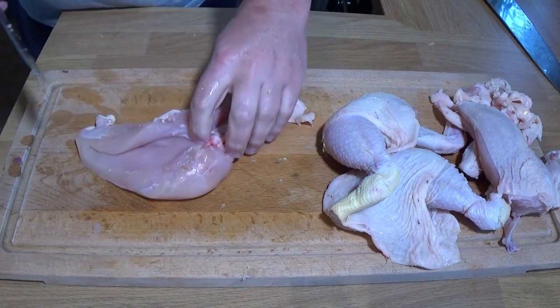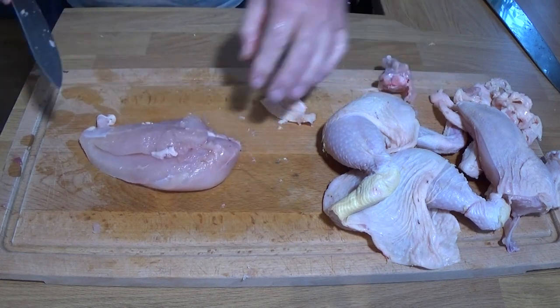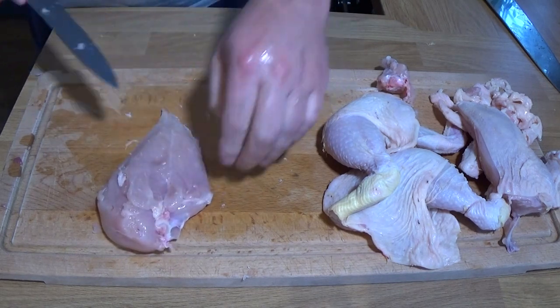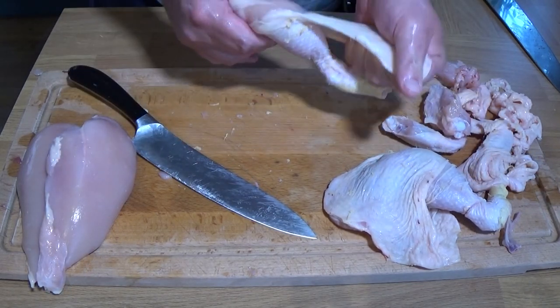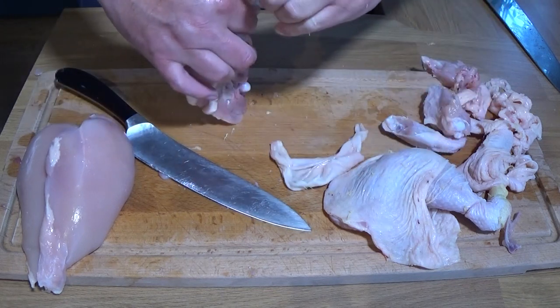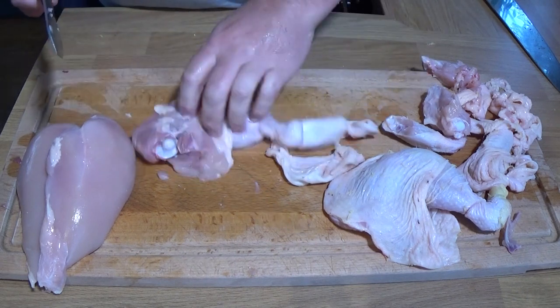I'm removing the skin and any joints — that's the part of the wing that's coming off, that's going to go in the stock pot. Any little bits of cartilage or sinew, get rid of that as well. The legs, again, just tear the skin off. And feel free to just buy already diced chicken meat if you like, and buy a chicken stock.